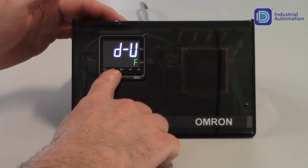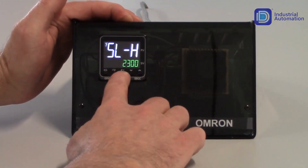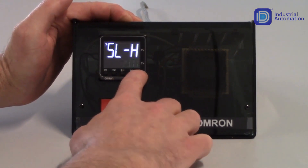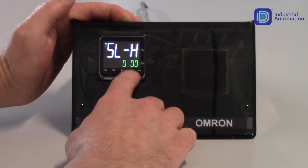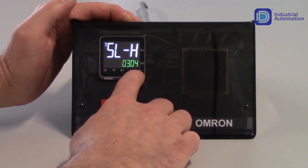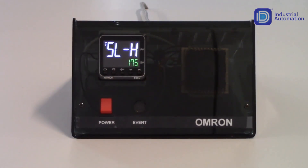Tapping the mode key gets me to my SL-H parameter, which is my setpoint limit high parameter. Whatever I program in this parameter, when I'm incrementing my setpoint in the operation level, I will not be able to increment past that value. For this application, I'm going to set this to 175. I can use my PF key to shift through digits and speed up the entry, incrementing to set each digit, then decrement down to 175. That's a handy way to use the PF key when adjusting your settings.